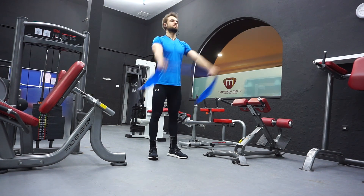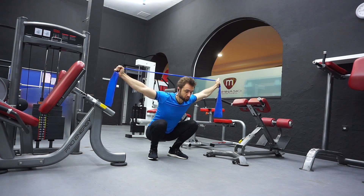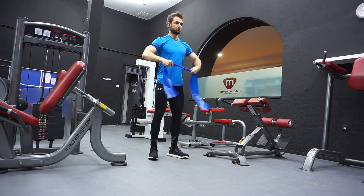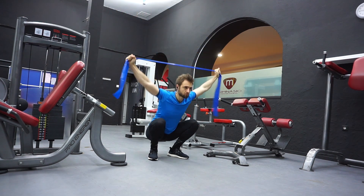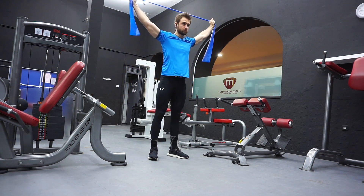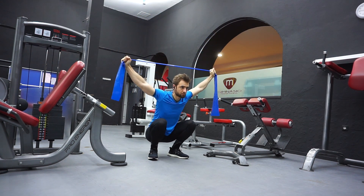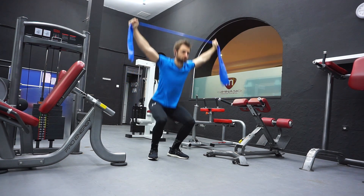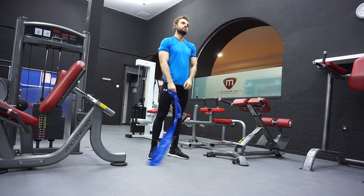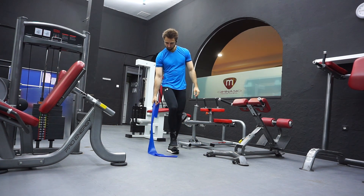Here you can see I'm doing very low ATG squats as a warm-up, with an overhead position to hit the shoulders again, but also to warm up the lower body a little bit. Lower body is actually involved a lot even on upper body days. When I do lower body days, I still warm up my entire body. This routine gets repeated regardless of what I'm training.